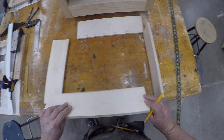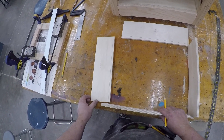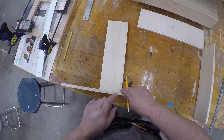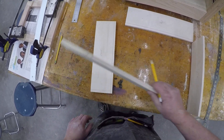So now I've got 'front,' 'left,' and 'right' marked. Next thing — and this is just an easy way of doing it — you're going to have a rabbit dado on the front. I'm going to lay my side here on the front and just draw a line.